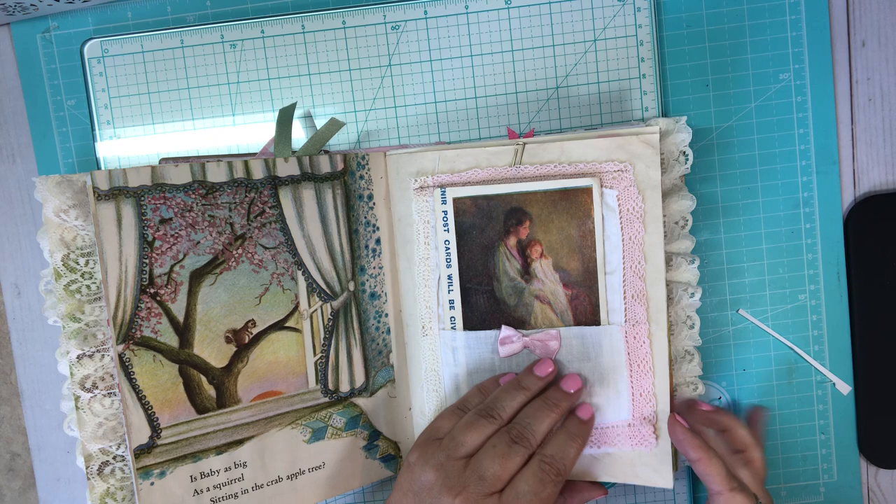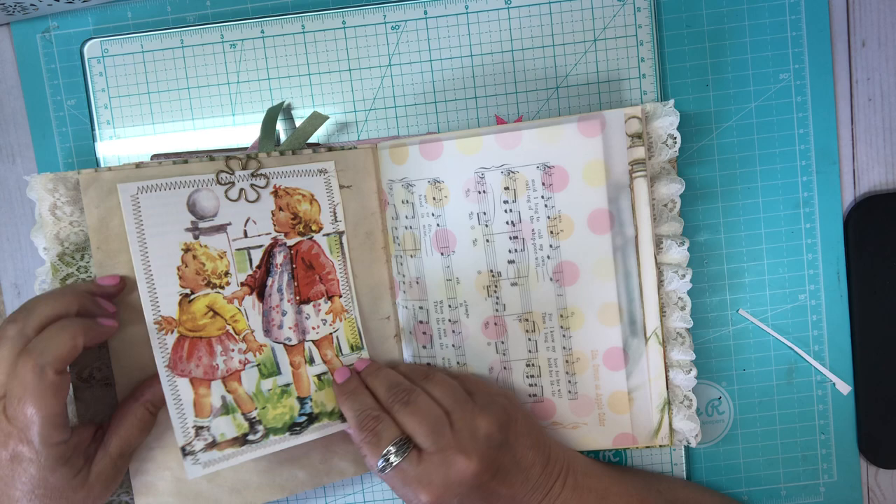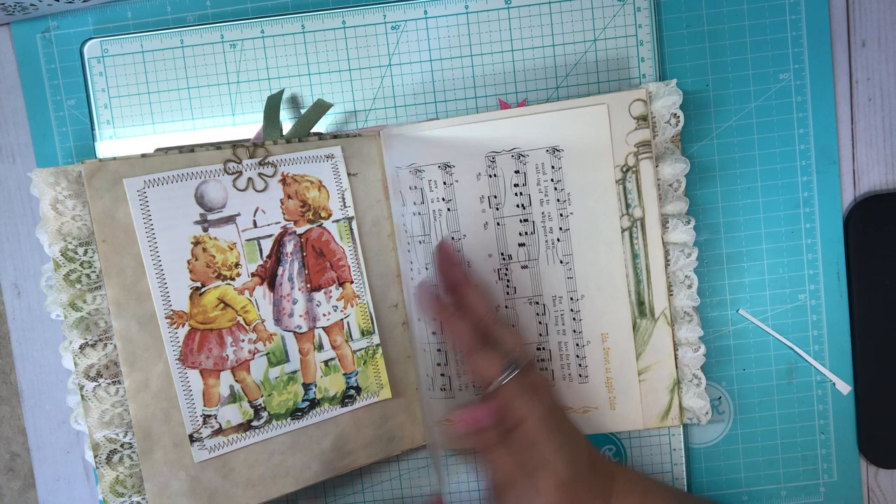Then here I made a little Dick and Jane journaling card. Some fun vellum, some pink and yellow polka dots, and a song — 'Ida Sweet as Apple Cider.'